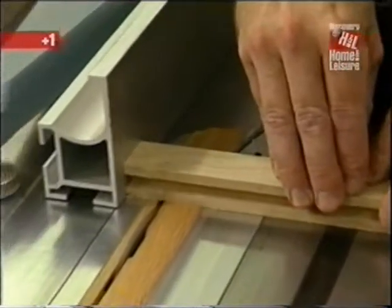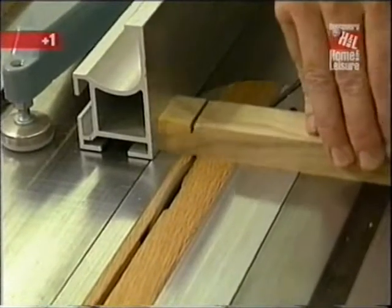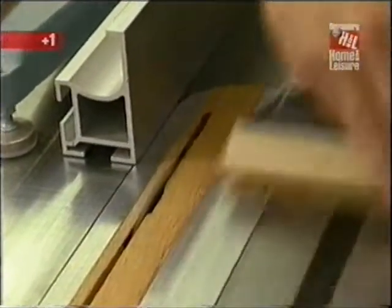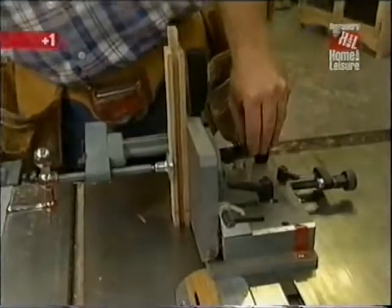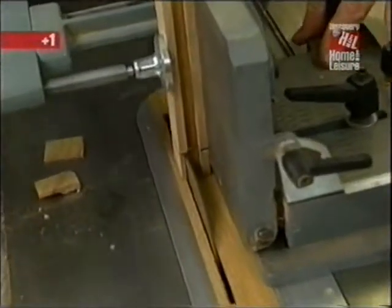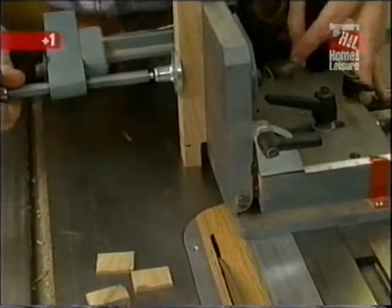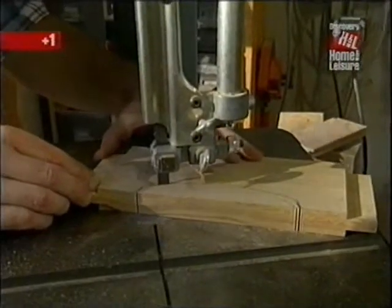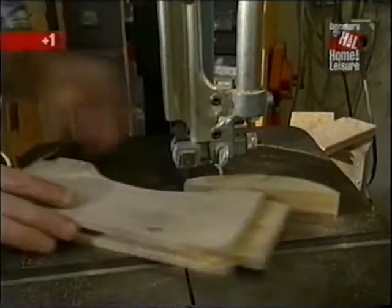Now I'm ready to start forming tenons on the ends of all the rails. I've set up the table saw for a one-inch long tenon, raised the blade a quarter of an inch above the table, and use the miter gauge to guide the piece through, making a shoulder cut on each face. Using a special jig that holds pieces of wood vertically, I can complete the cheek cuts on each tenon. Then, using my band saw, I make the decorative cut that runs along the bottom of the short rails and the front rail.